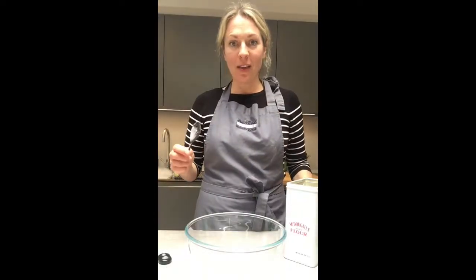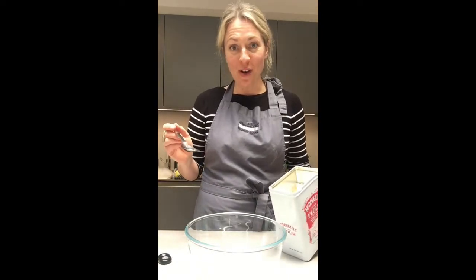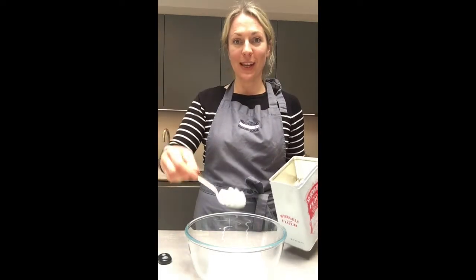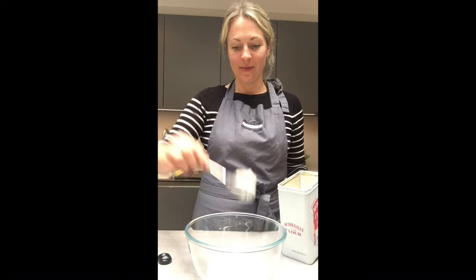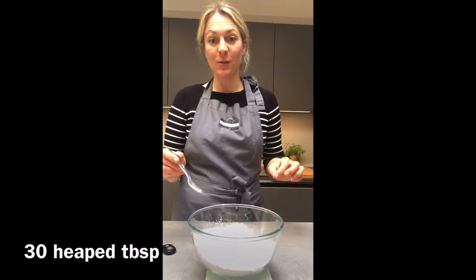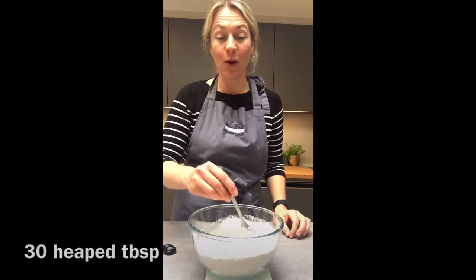Next step is to weigh out the flour into your mixing bowl. I need 500 grams — which is a lot of tablespoons. I will count them and let you know. I'm going for heaped tablespoons. So I've measured my 500 grams of flour, which was 30 heaped tablespoons of flour.